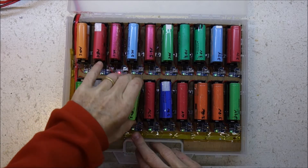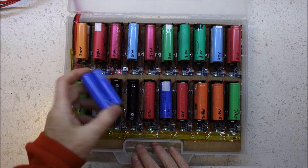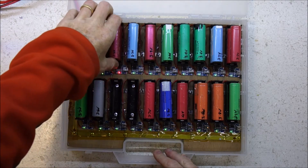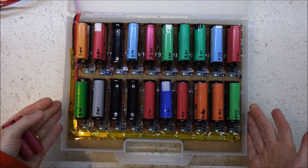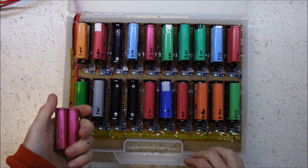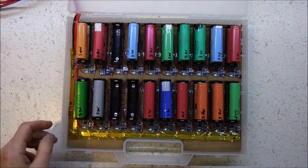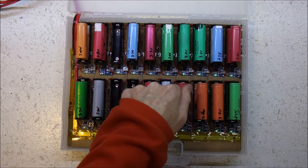That one is warm so that gets thrown out. That one is a wee bit warm, that gets thrown out. That one is a tiny bit warm, that gets thrown out. It's eight hours later and if they haven't charged by now they're never going to, so just throw all those out. Everything else is absolutely fine.